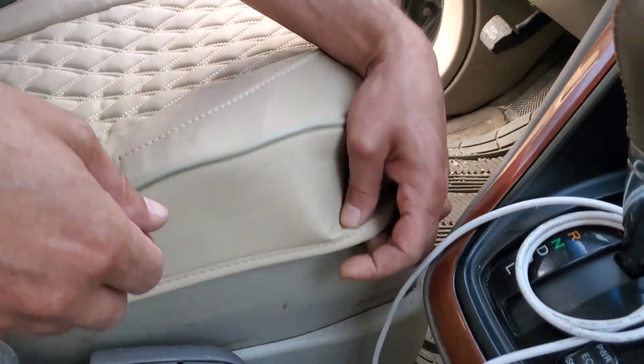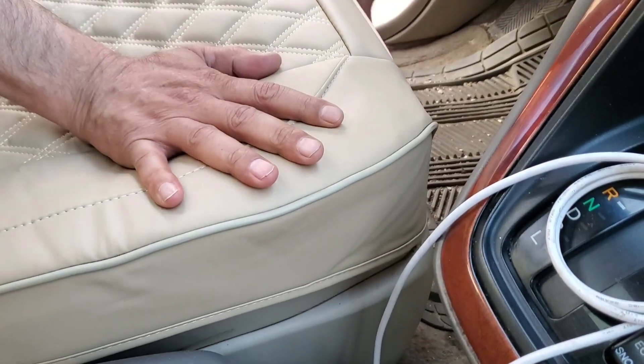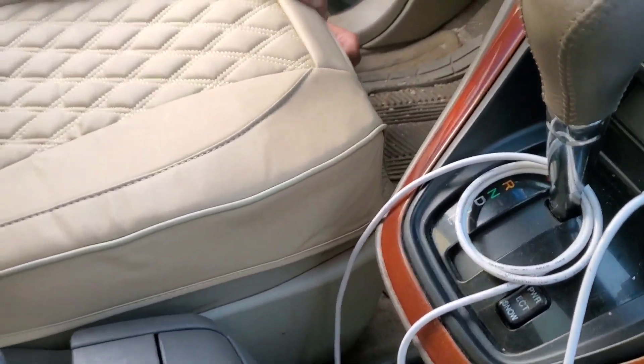Easy installation — ready in a few minutes. Just place it around your seat and secure with the provided hooks and clip holders. It keeps the car seat cover in place for the entire drive and provides a comfortable sitting feeling.